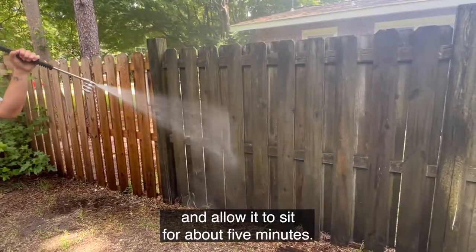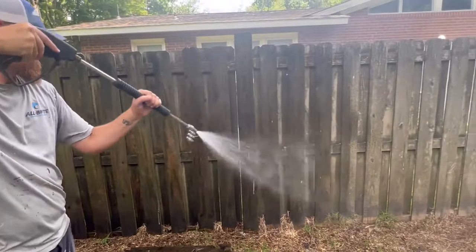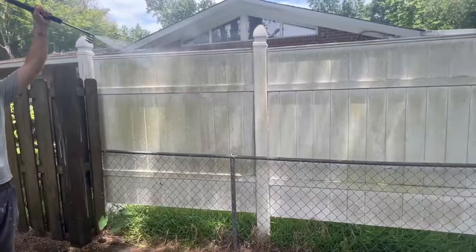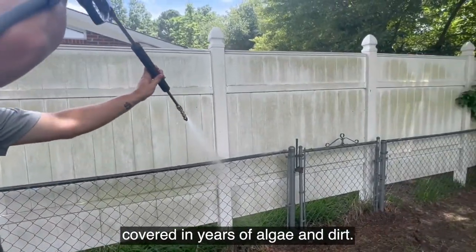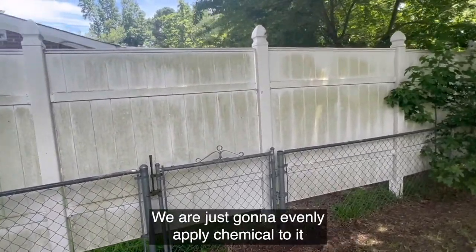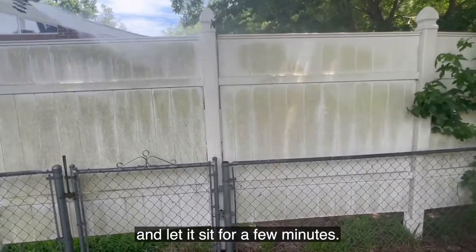Allow it to sit for about five minutes. Here is a vinyl section of the fence covered in years of algae and dirt. Our process is going to be the same — we are just going to evenly apply chemical to it and let it sit for a few minutes.